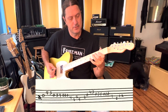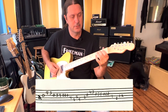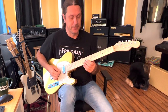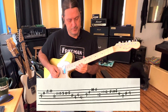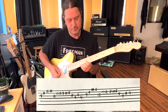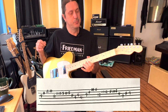On that G string. Then we're going to bring that same thing up one octave.